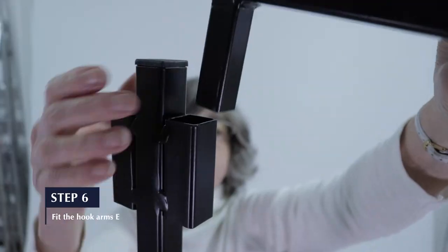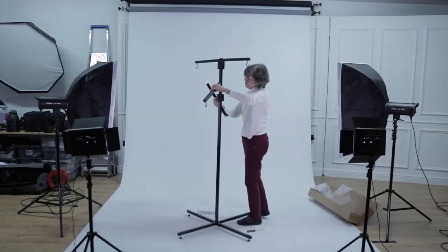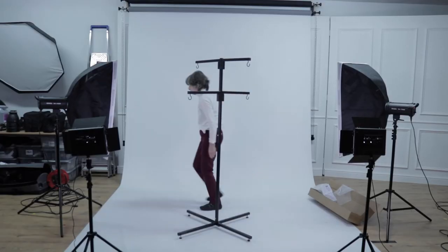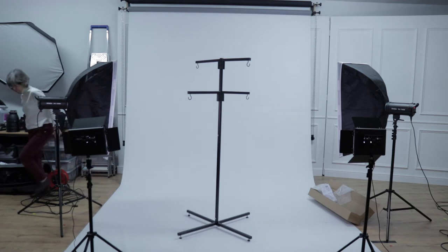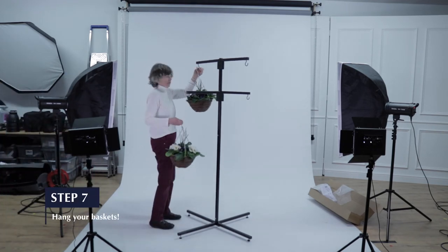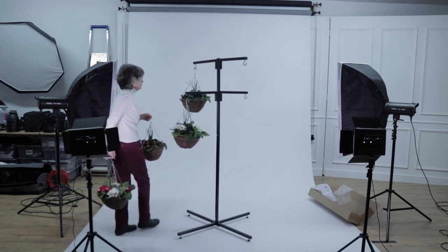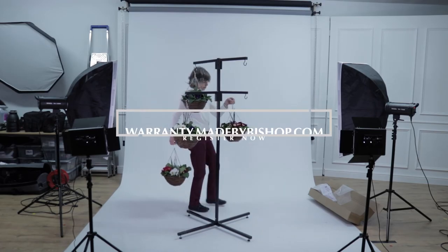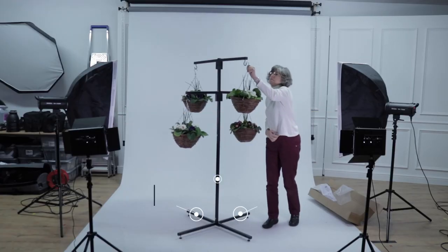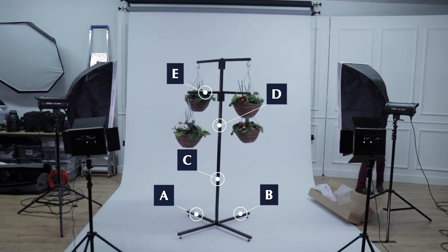Finally, step 6. Slot the forehook arms E into the sockets on upper column D. And that's it — except for hanging your baskets, of course. Lastly, don't forget to register your product warranty at warranty.madebybishop.com. Thanks for watching, and enjoy your new hanging basket stand.